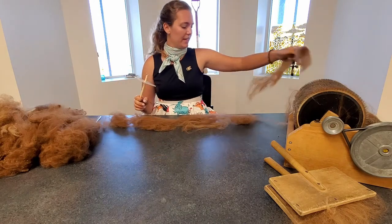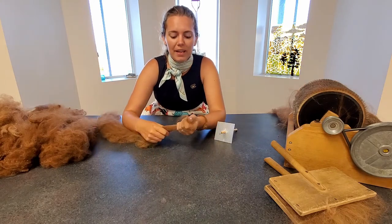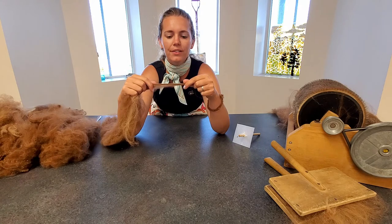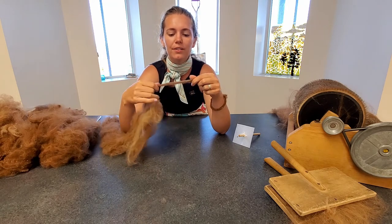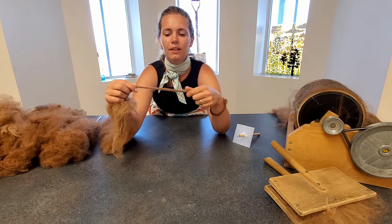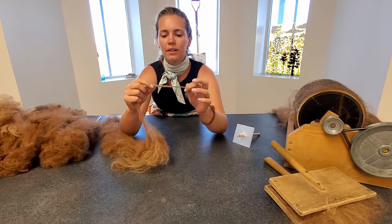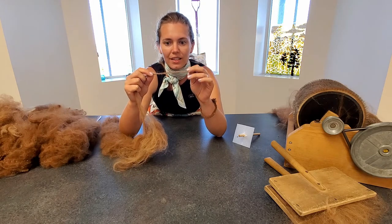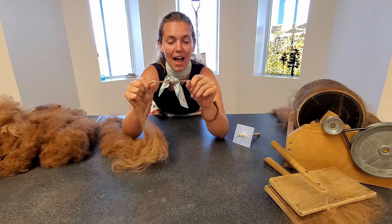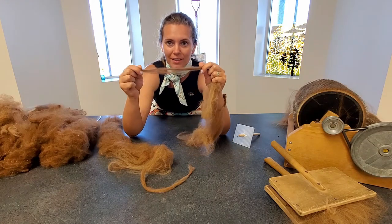Take one roving and start making yarn by very gently pulling on the fibers — very, very gently — until you get a size of yarn that you want. Then spin it; the twisting makes the yarn really strong. If you pull on twisted yarn it won't come apart, but if you pull on untwisted fiber it will come apart like that.